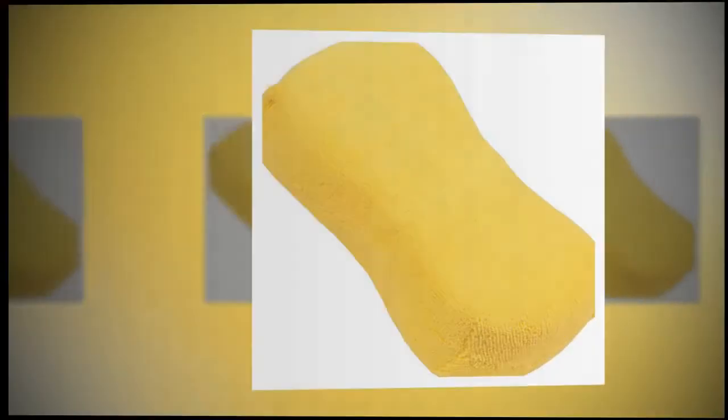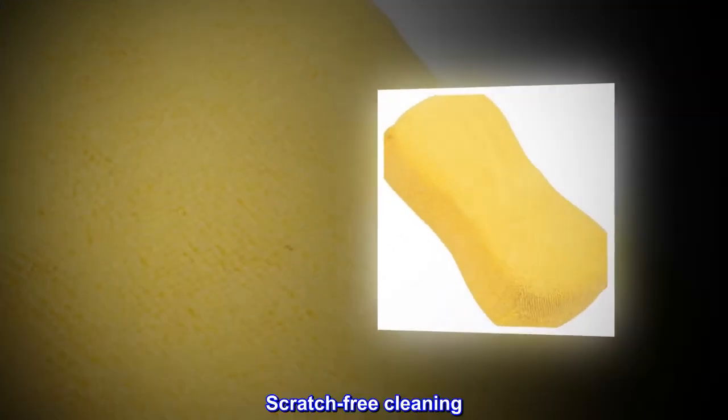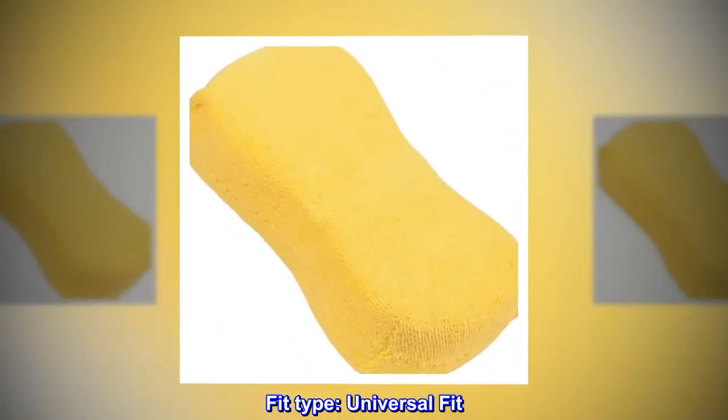Super Suds Maker. Lint-free. Does not leave streaks. Scratch-free cleaning. Extra-absorbent. Fit type: Universal fit.